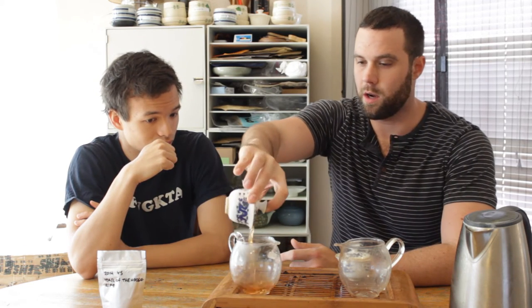We just want to illustrate the difference between a couple of different types of ripe teas you could have. To start, what makes ripe ripe versus raw raw? Ripe pu-erh is basically the same as raw pu-erh insofar as it's a pressed tea that's fermented and aged from Yunnan, but what's different is that raw pu-erh is left to its own devices in terms of how the microbial and fungal environment affects the tea over time.